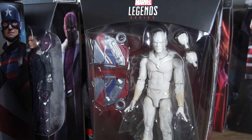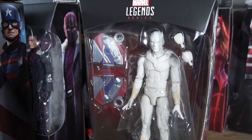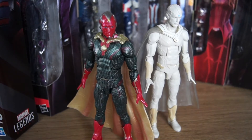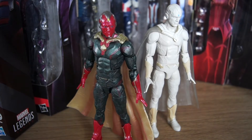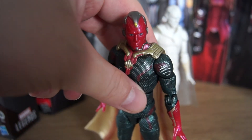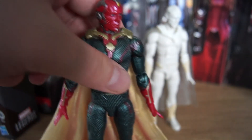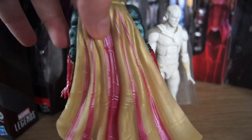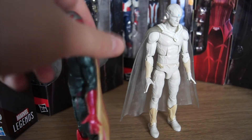Point is, we are going to review The Vision next in our figure wave review. Here we go — but which one's the real Vision? Well, technically both. This is the Infinity War Vision figure from the Toys R Us two-pack with Scarlet Witch, or Wanda. It's pretty, pretty, pretty, and very pretty.